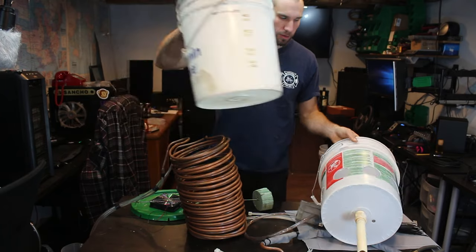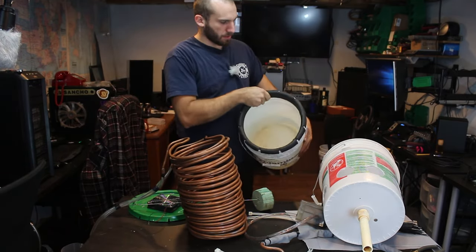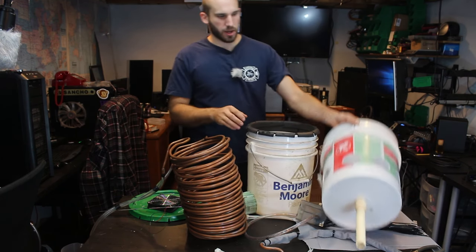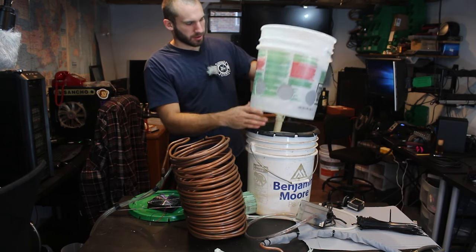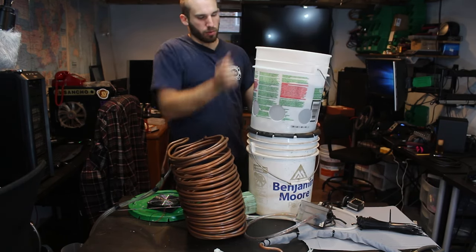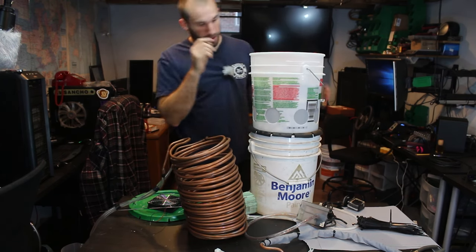The bottom bucket will hold our water. All I did was put some foam insulation tape on it. This will allow a nice seal between the two buckets, so that if I knock the buckets, the water can't splash out through. It's actually an airtight seal.